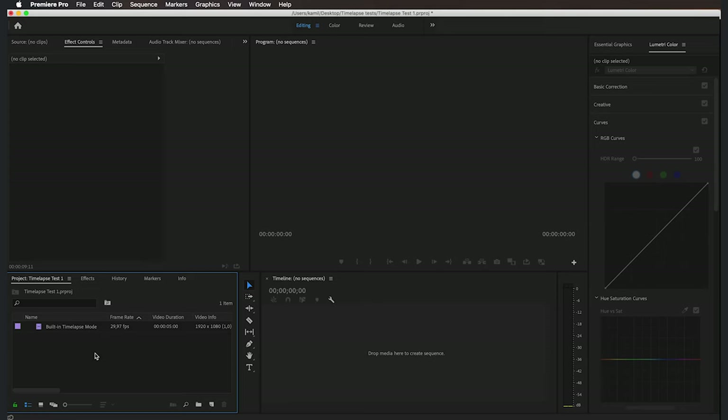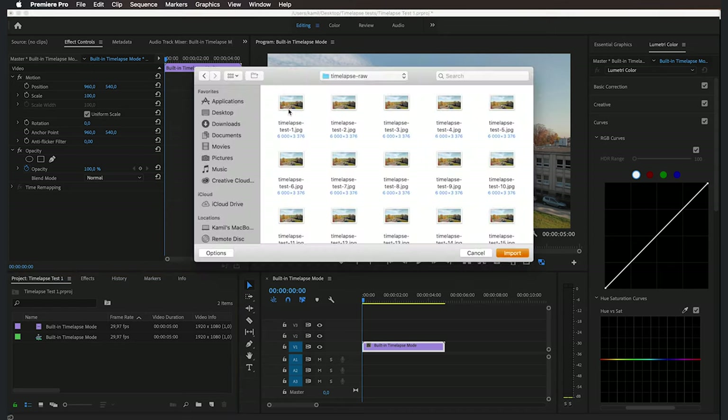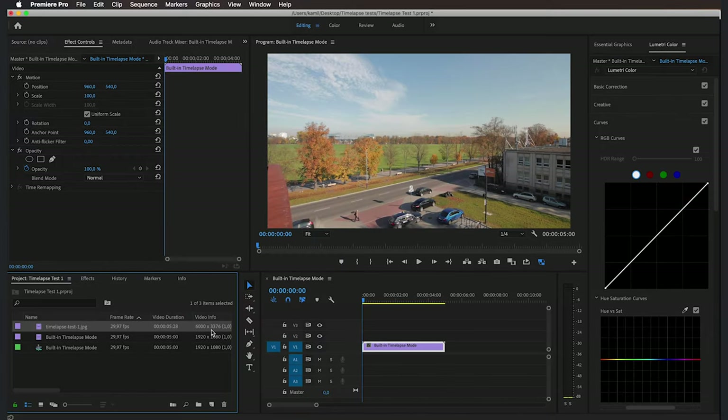Let me show you how to import those images as an image sequence so they appear as a video clip in your Premiere timeline. I have a fresh Premiere Pro project with the built-in timelapse video clip already imported — let's drag it into the timeline. Now to import the image sequence: right-click on the project panel, import, locate the folder with the exported JPEG files, click on the first one, go to options, and make sure 'image sequence' is checked. Import it — Premiere imports our image sequence as a video clip, and we can see the resolution is 6000 pixels wide.